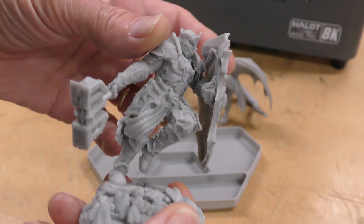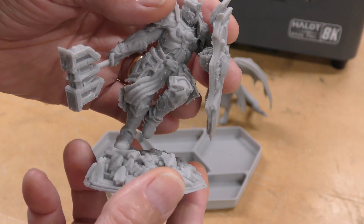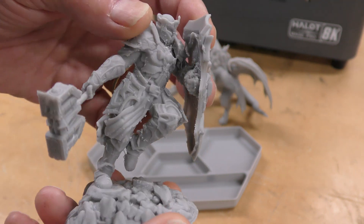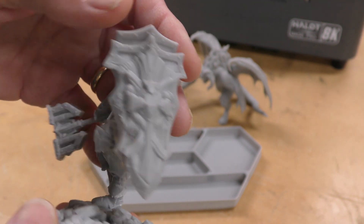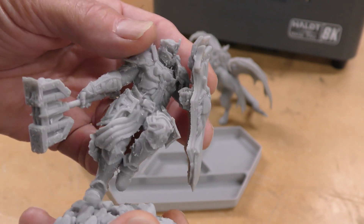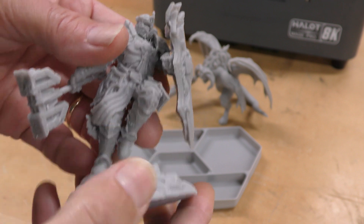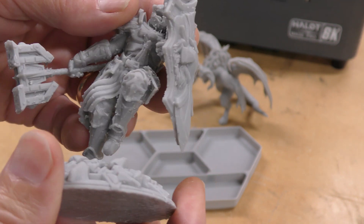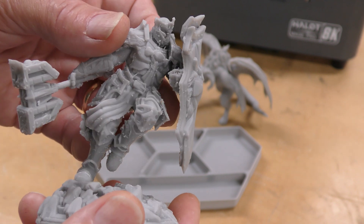This is a miniature of something — they call it a Cardioth; I have no idea what it is. It was pre-sliced and came with the printer. It did a pretty nice job and the detail is really, really nice, though it had a ton of supports on it. When I tried to get them off there was a lot of scarring. I wasn't super happy with this print, but it still shows off some of the really nice detail.